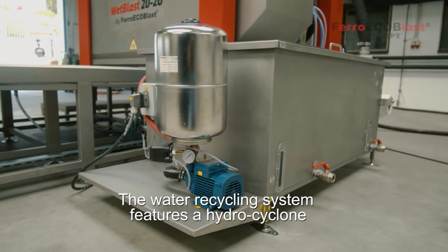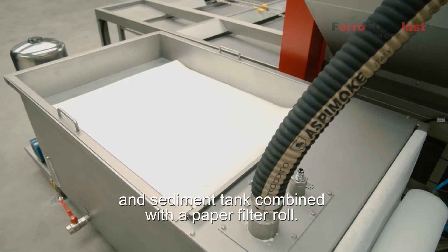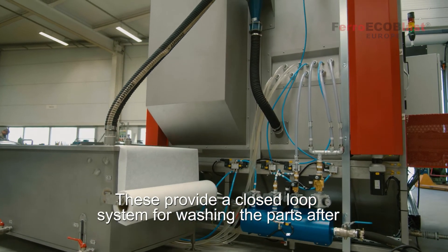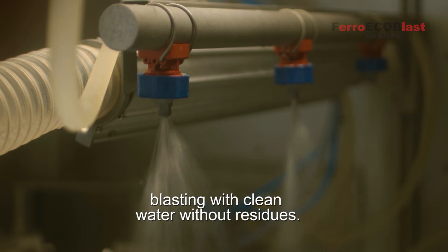The water recycling system features a hydro cyclone and sediment tank combined with a paper filter wall. These provide a closed loop system for washing the parts after blasting with clean water without residues.